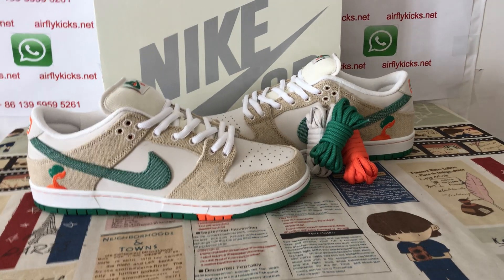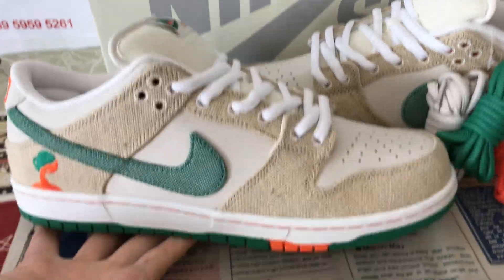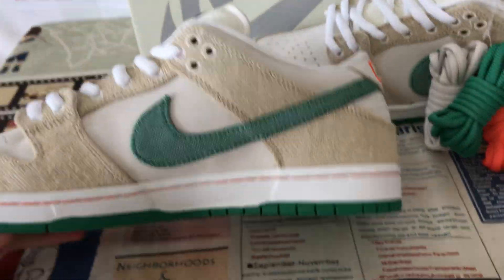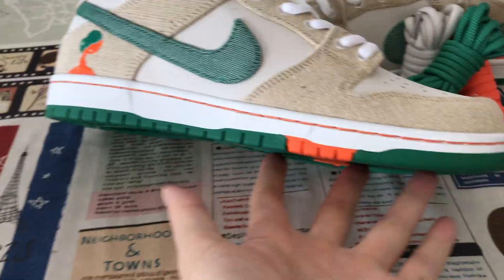Hello friends, here let me show you the Jarritos x Nike SB Dunk Low. We can see here the white, green and orange colorway.